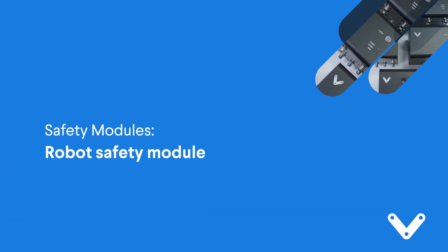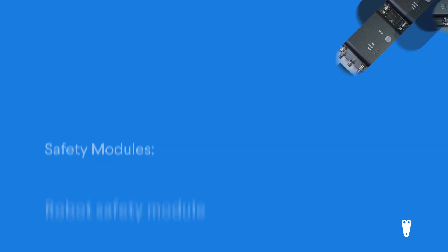The robot safety module is quite simple in that it allows you to interface almost any robot brand with existing safety equipment to a machine motion controller.